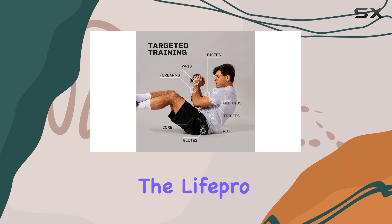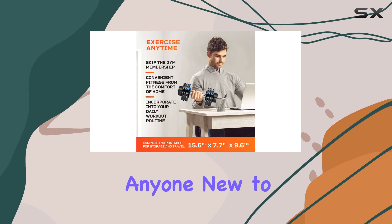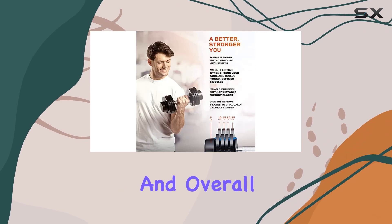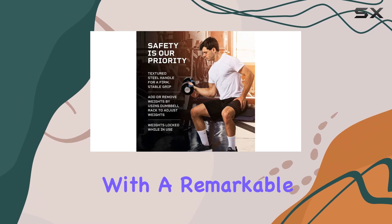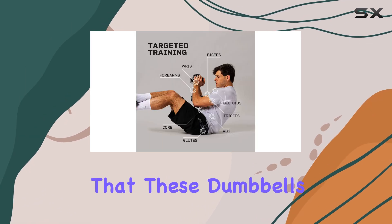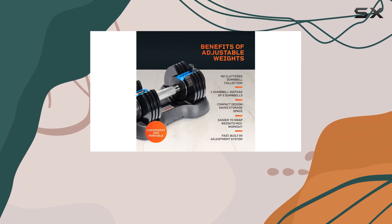In summary, the LifePro PowerFlow Plus Adjustable Dumbbell Set is a smart investment for anyone new to strength training. Its compactness, ease of use, and overall value make it our top recommendation for beginners. With a remarkable overall rating of 4.9 out of 5, it's clear that these dumbbells deliver on their promises, providing an effective and enjoyable workout experience.